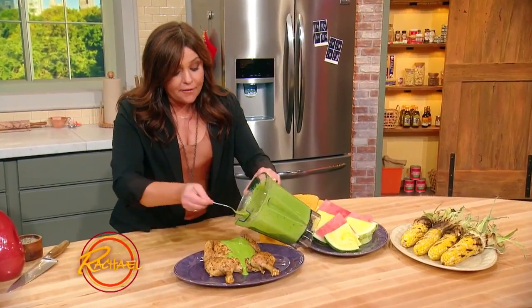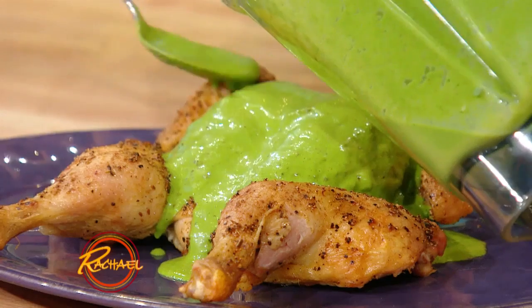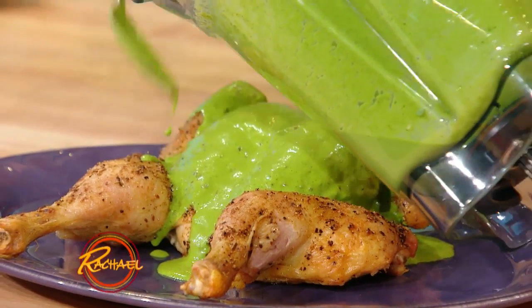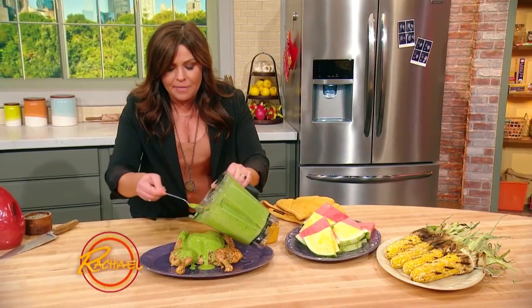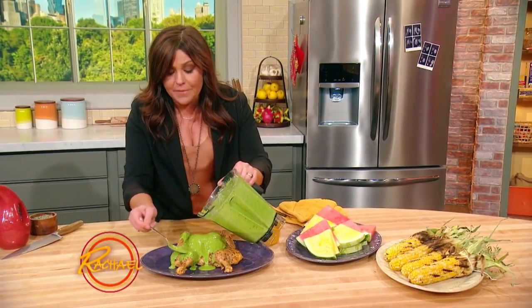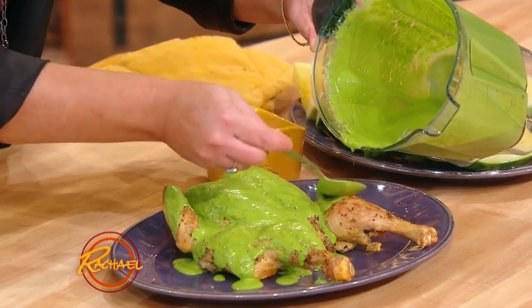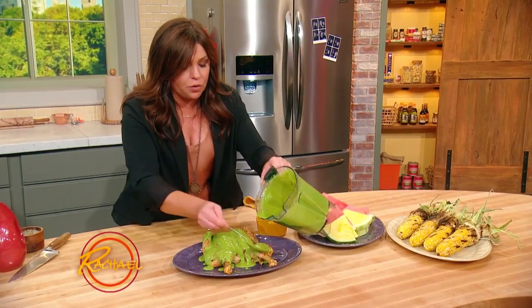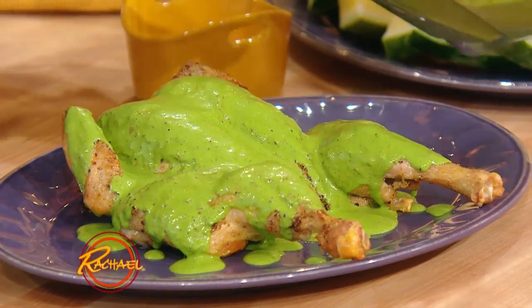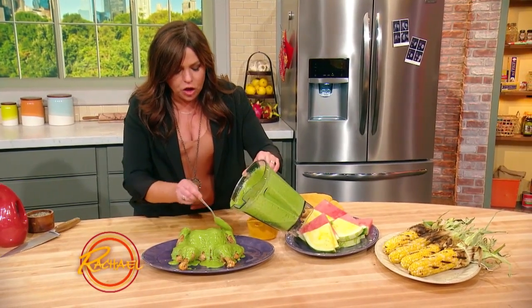This is so pretty. We have our cumin roast chicken, and I'm slathering it with our mojo sauce, which is just cilantro or parsley, garlic, fresh chilies, lime, olive oil, and the leftover toasted cumin seed. You pour that over the chicken and cut it in half if you're big eaters, and quarter it if you're normal eaters. This is a whole chicken that we spatchcocked — made flat — so it had an even and quicker cooking time.